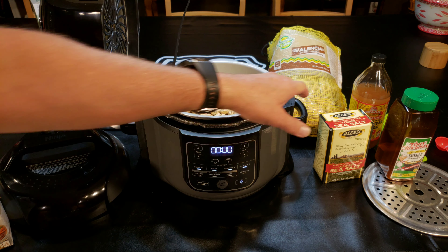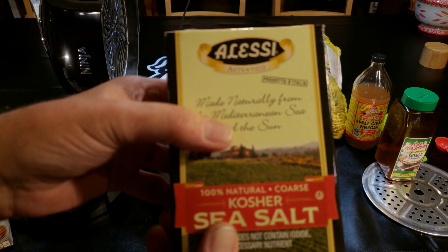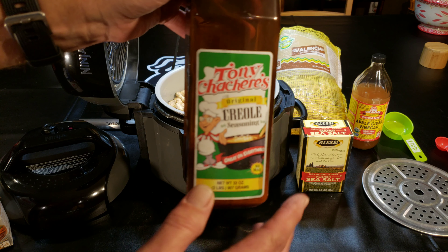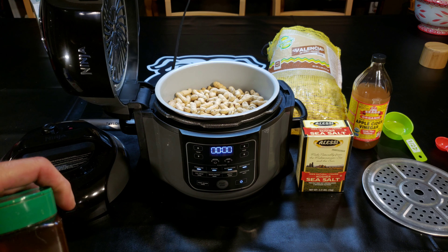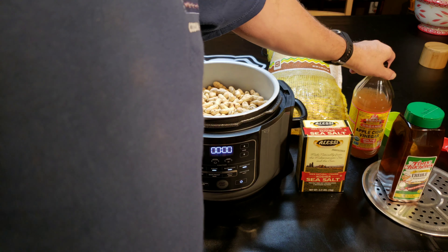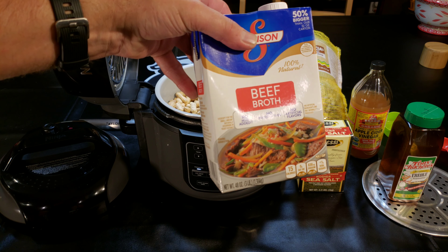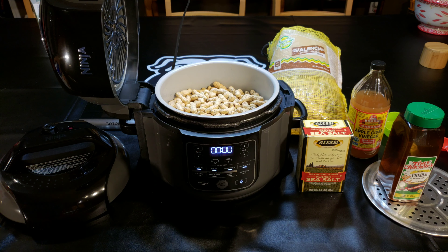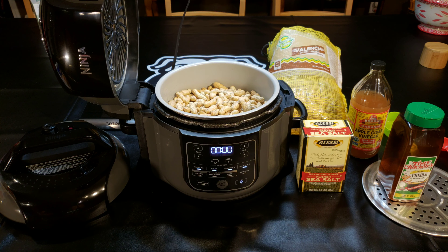I'm going to put a half a cup of Alessi kosher sea salt, a half a cup of Tony Sachery's Creole seasoning, two tablespoons of apple cider vinegar, this entire carton of beef broth, and then if that doesn't cover them, I'll add water until it does.